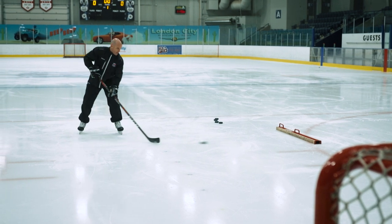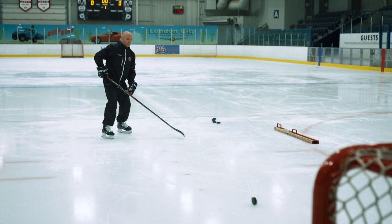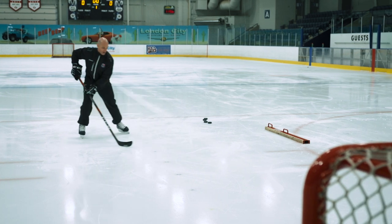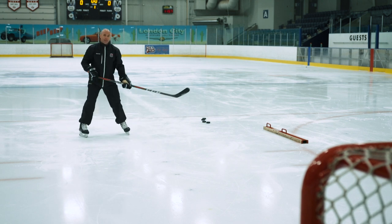A couple of live reps here coming in. I'm going to smack it, get it set quick, and then shoot. So again: smack back on that puck, smack, set, and then shot.